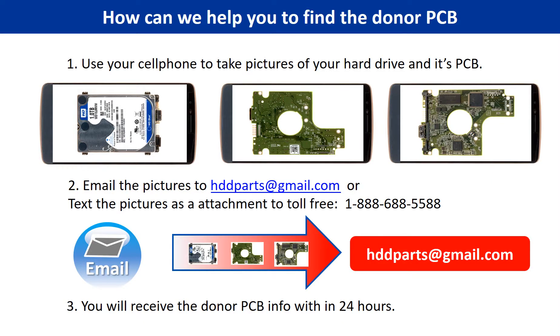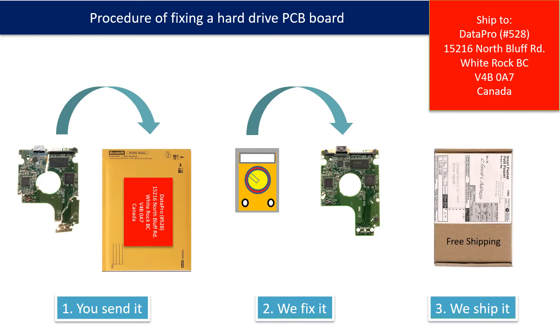This picture shows how we can help you find the donor PCB board for your hard drive. Use your cell phone to take pictures of your hard drive and its PCB board, email the pictures to hdd-parts@gmail.com, and you will receive the donor PCB board information within 24 hours. This picture illustrates the procedure of fixing a hard drive PCB board: the client sends in their PCB board, we fix it, and we ship it back to the client.